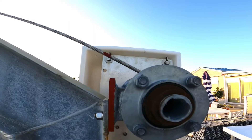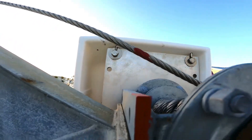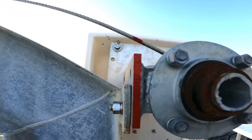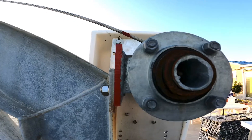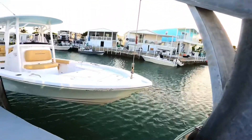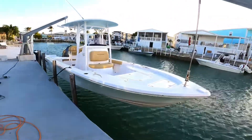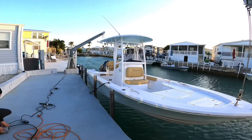Same thing on the front — once it's lined up we stop, so we can mark that. It's going to be level properly all the time. Now the boat is lifted out of the water, and that's how the davits work.